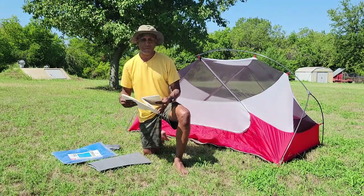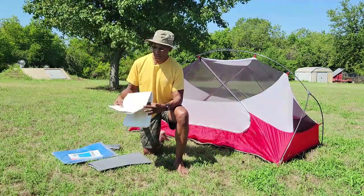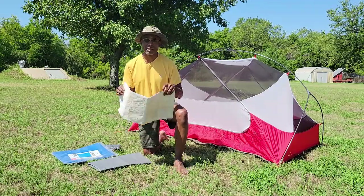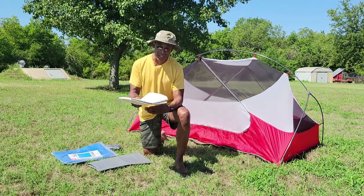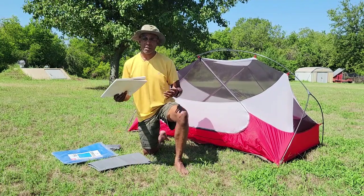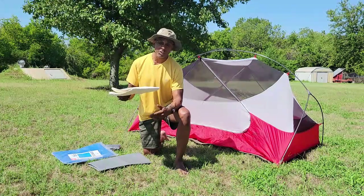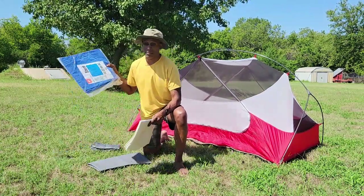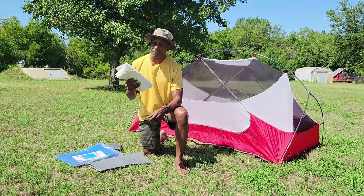Another option is Tyvek, which you can get near a construction site. It's the material they wrap around houses for moisture protection. It's very light and very durable. I've used it on a number of campouts — it's light enough for backpacking, and even if it gets dirty you can just throw it in a washing machine. You can also cut it to fit the size of your tent, which is handy so you don't carry extra material.